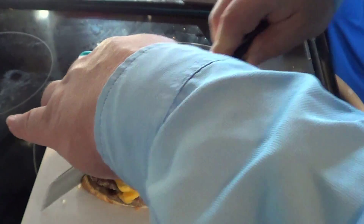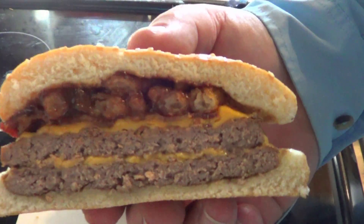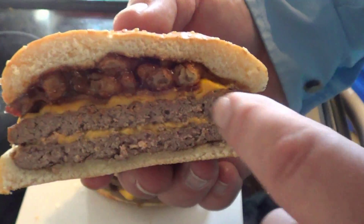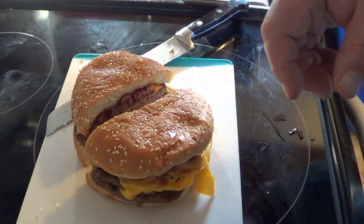Slice it in half, see what it looks like on the inside. Oh, look at that — that looks pretty good. Two layers of meat, two layers of cheese, then a gooey barbecue sauce, and the sesame seed bun. The bun actually looks pretty good.